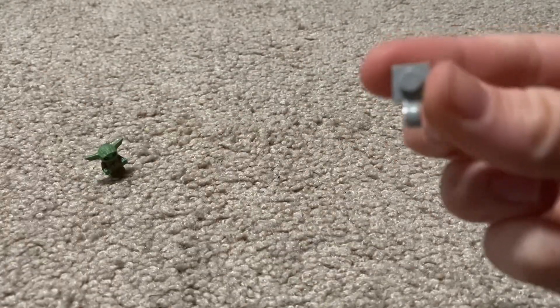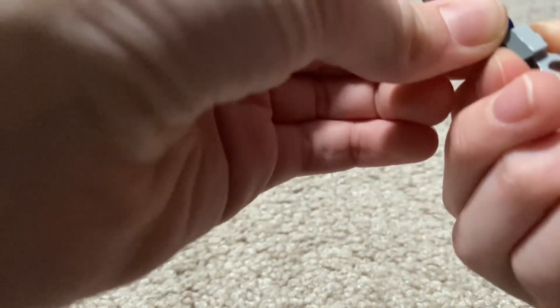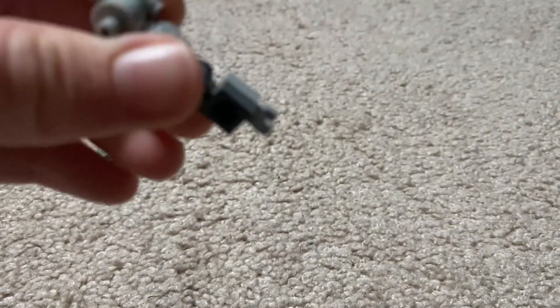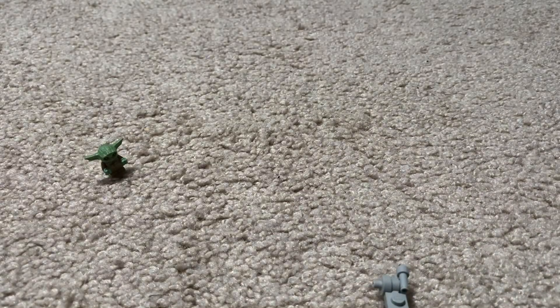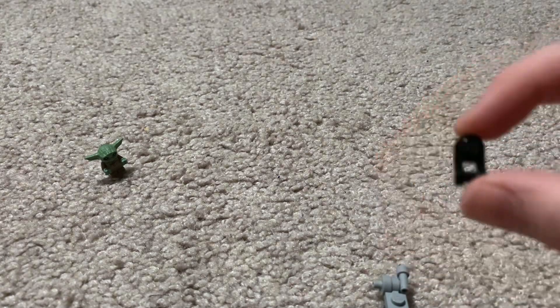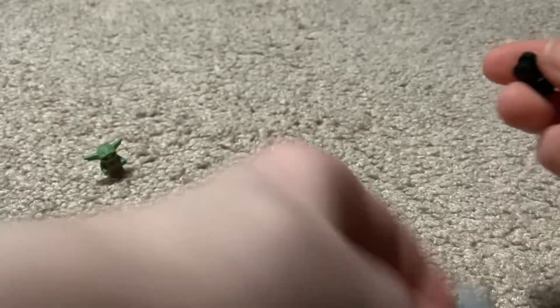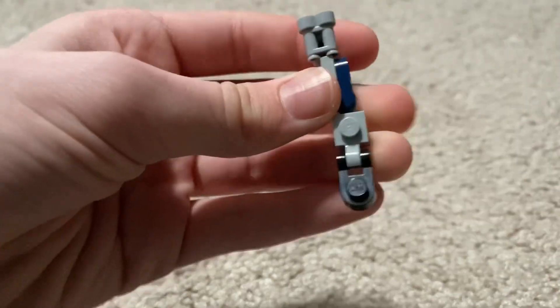Take one of these, place it like that. Then again, one of these Among Us pieces. Turn it around and place it on there like that.